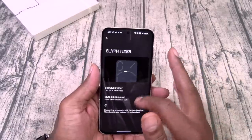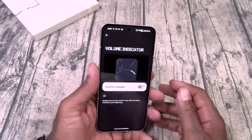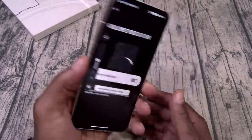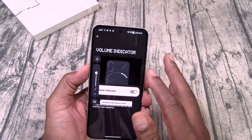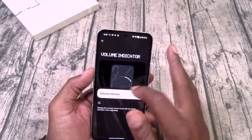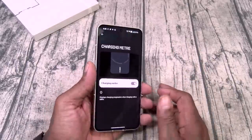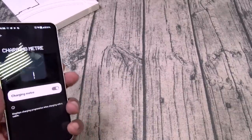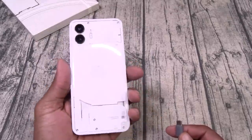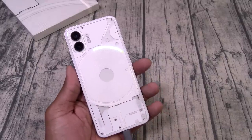Mute alarms, I'll leave that alone because I want to see what happens later. You got your volume indicator. Let's see — I got to play with that. Display current environment. Let's check the charging meter.